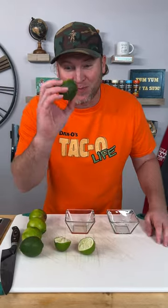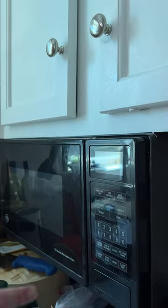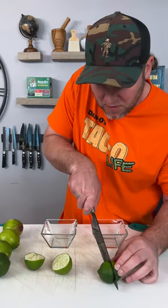Here's what you do. Check this out. Throw it in the microwave. That was about 30 seconds in the microwave. It's definitely warm to the touch. I'm going to slice this bad boy open.